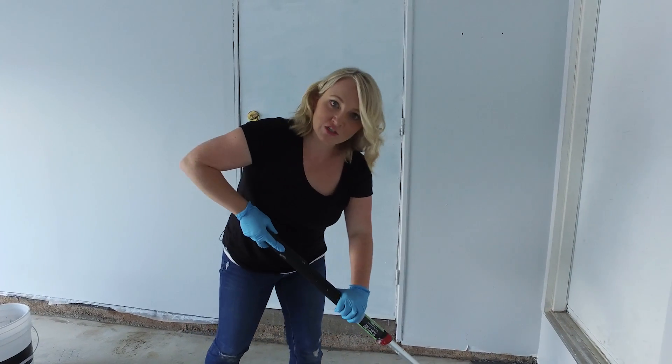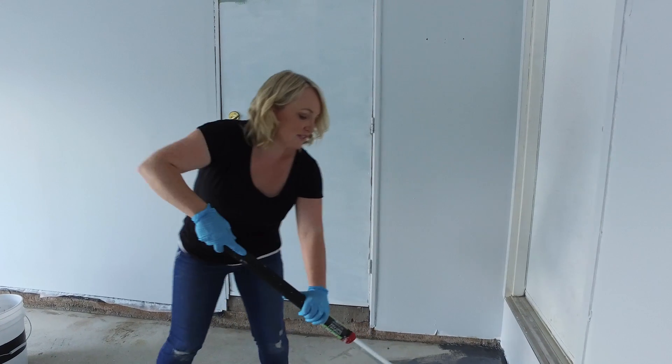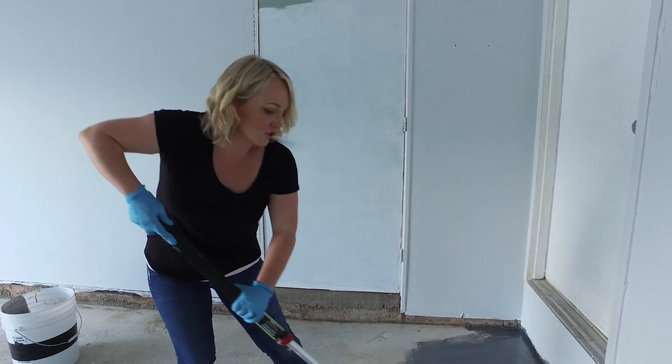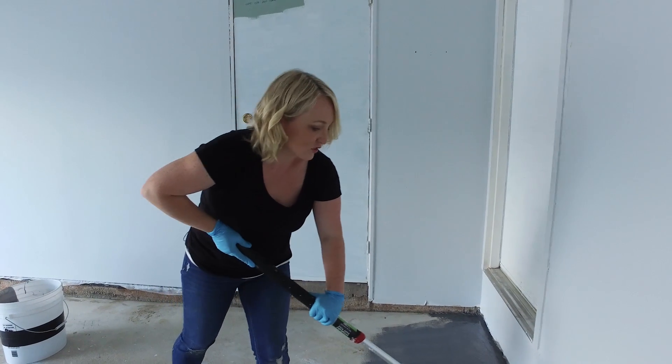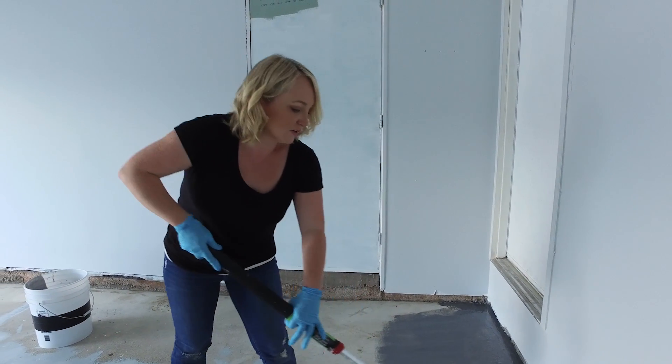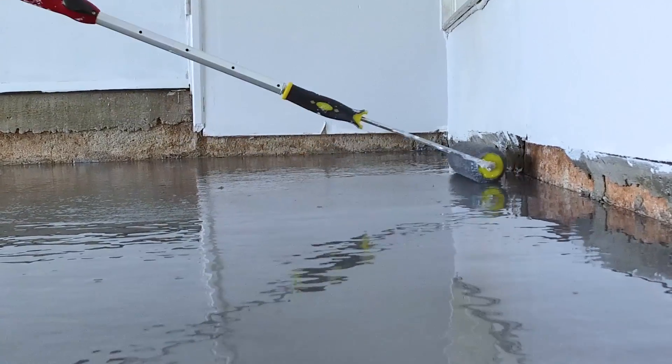Now that the coating is brushed against the edge, I'm going back in with the roller and doing kind of W and M formations to unify the finish and have it meet that back wet edge. And that's actually one important thing to keep in mind — you want to maintain that you're working in small areas so you always have a wet edge that you're rolling into.